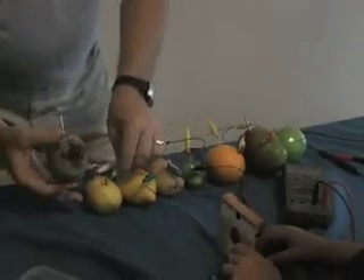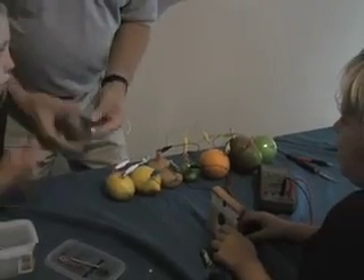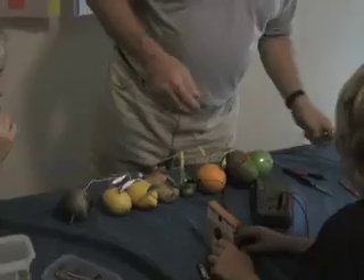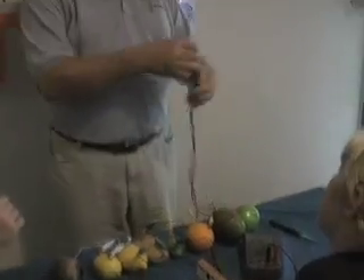We go from the negative terminal here to the positive terminal here. Now let's take our trusty voltmeter and have a look and see what voltage we have. Look — 6.44 volts. We have 8 of those things in series.